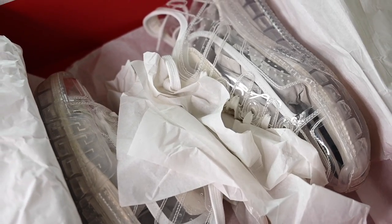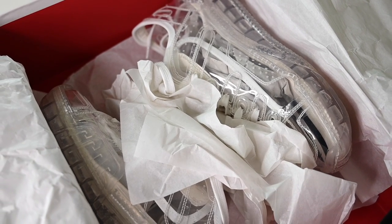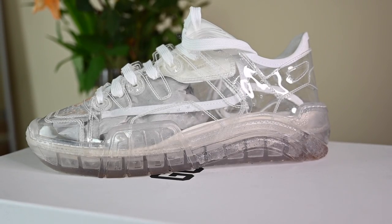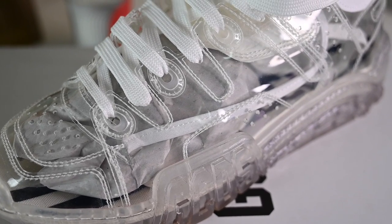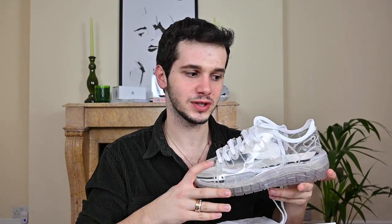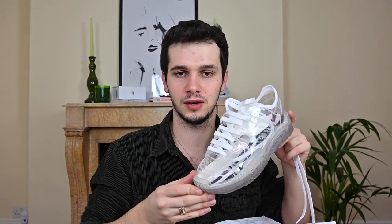Long story short, here we are with them a month later — it didn't take a month to come, it just took me a month to make the decision and finally buy them. Now, these are called the Coco Slim Skate Sneakers. They feature a transparent design with a crocodile effect throughout the whole shoe, which is a nice little detail to make the shoe interesting, as there's not really that many things you can play around with. I mean, it is a clear shoe — the shoe itself is enough to attract attention, but it's nice that there are still fun ways to elevate the design and make it a little spicier, even when that was quite hard to do, in my opinion.